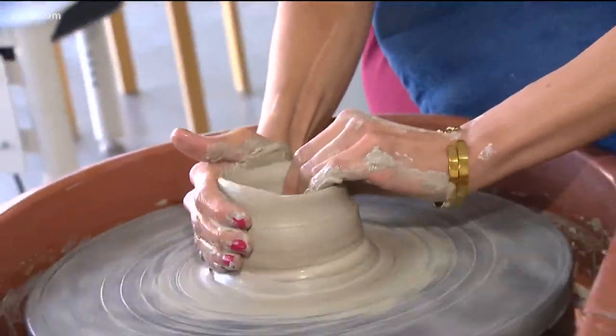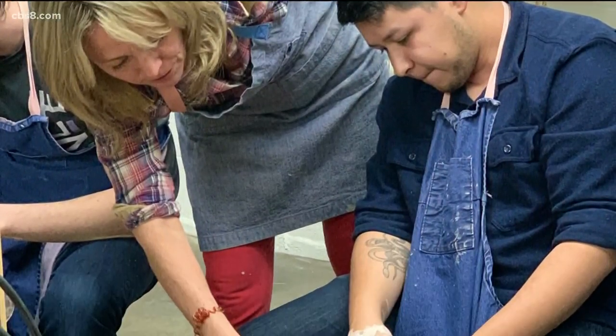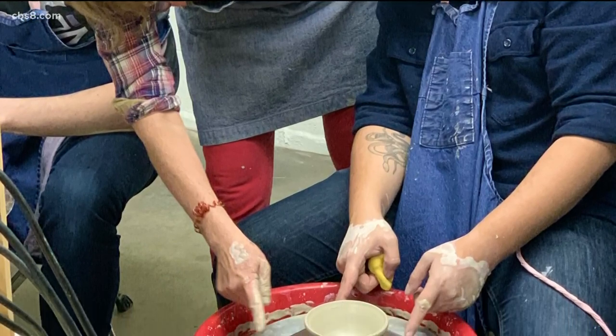Tell me about how you guys started Mud Lily. Joanne and I ran into each other at another pottery studio — we were both kind of looking for our next thing to do. I was looking to create a studio space with a vibe that was the kind of space where I wanted to do clay.